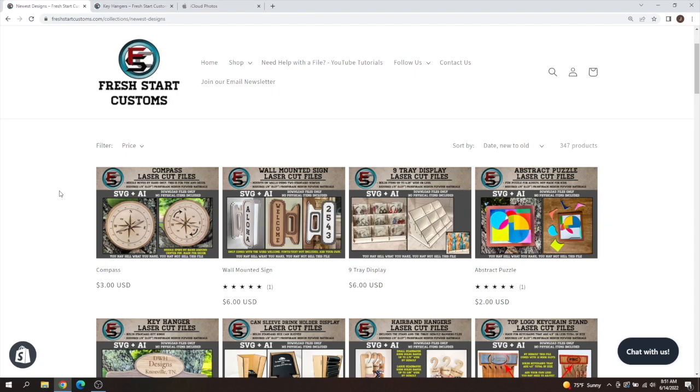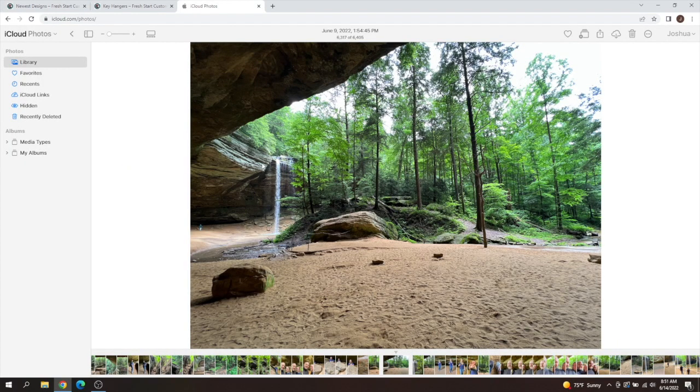That's pretty much what I've been doing on vacation — creating all these new files for you guys, then taking some time for myself away from the laser and my secondary job. I'll do a quick video montage at the end; I did take some cool video of my vacation and the trails. If you're not interested in that you can jump off the video now. Other than that, it's been Josh with Fresh Start Customs — hope you enjoy this and we'll catch you guys in the next one.